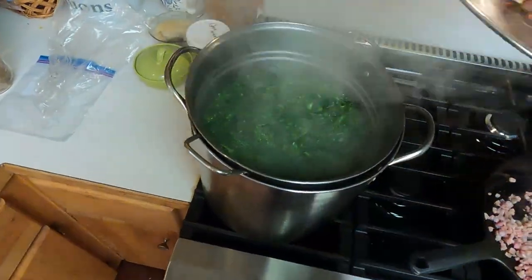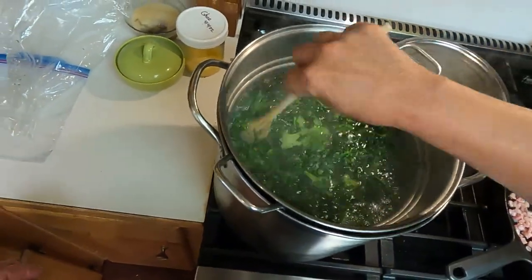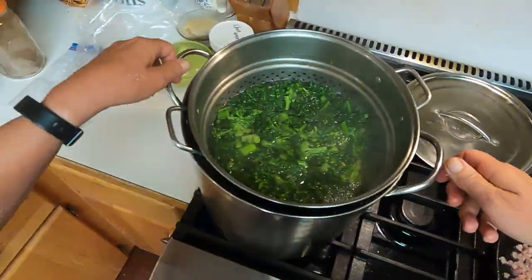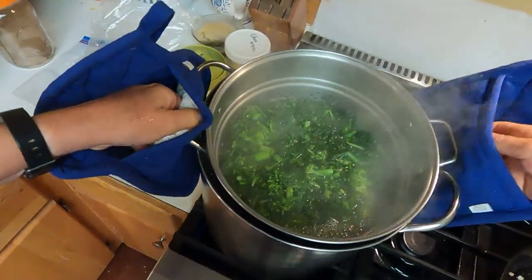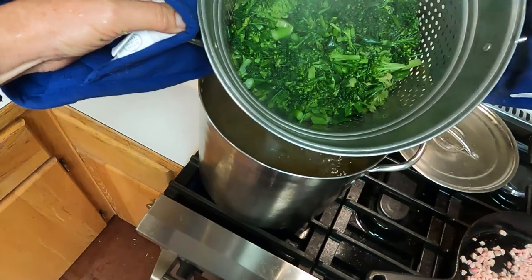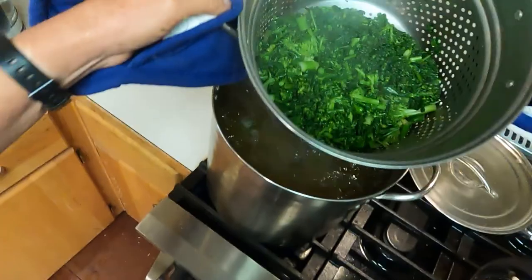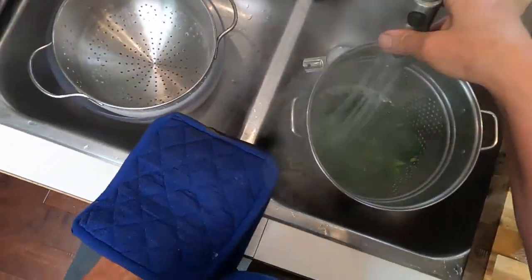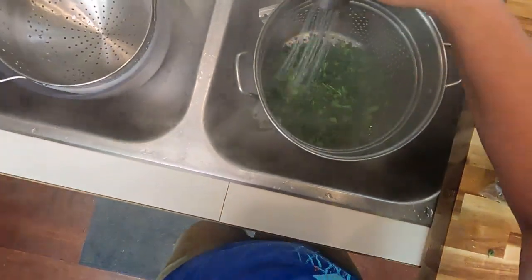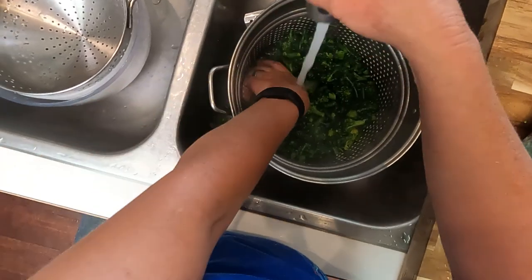Okay, our timer's gone off. Our broccoli is blanched. We want to drain this — whoo, that's hot — and cool it off as quickly as we can because we really don't want it to overcook. I'm just going to run cold water on this initially just to get that heat off really quickly.